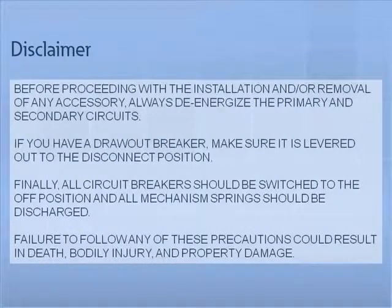Disclaimer. Before proceeding with the installation and or removal of any accessory, always de-energize the primary and secondary circuits. If you have a drawout breaker, make sure it is levered out to the disconnect position. Finally, all circuit breakers should be switched to the off position and all mechanism springs should be discharged. Failure to follow any of these precautions could result in death, bodily injury, and property damage.